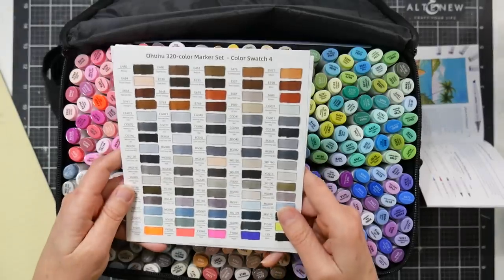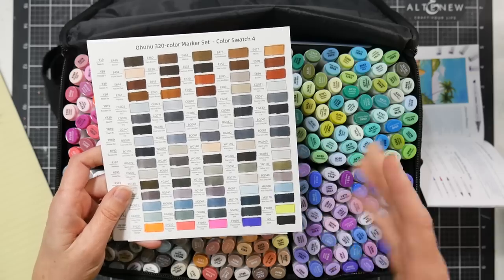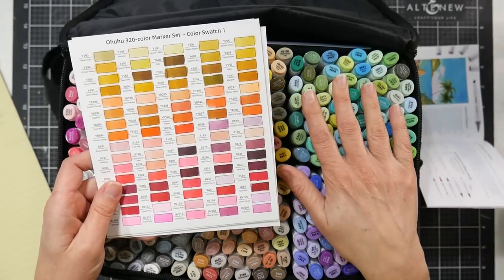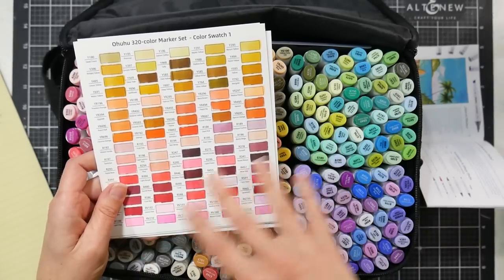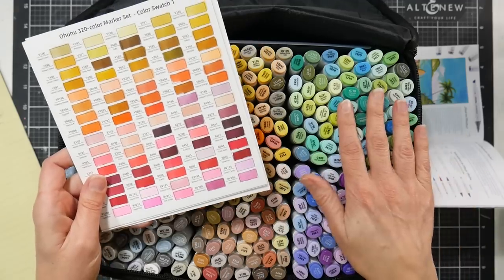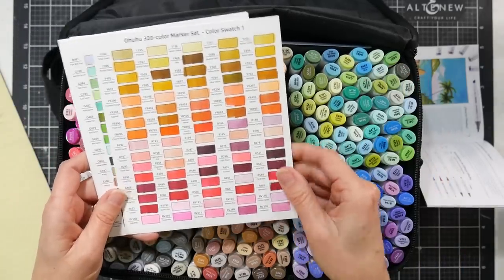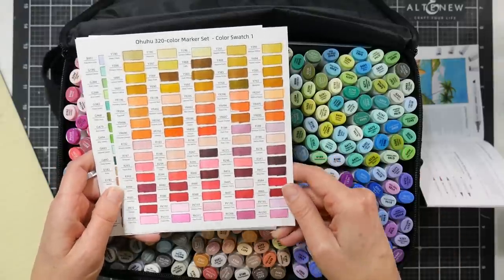I had my husband swatch them out for me, and here you can see a really beautiful selection of grays and a beautiful selection of earth tones that can be used for fur and skin and things like that. These swatch cards came with them, so you don't have to write it down or print it out. The nice thing about swatch cards with all the colors is that you'll know if you're missing one or have a duplicate — and if you do, they will replace it. They have really good customer service, which is why I think they are still around.